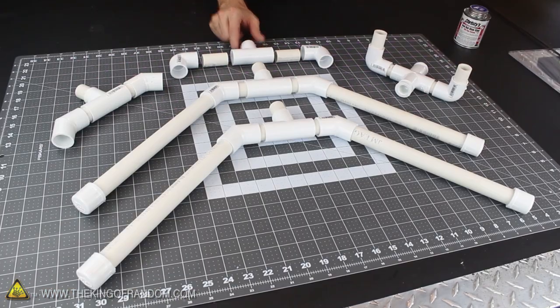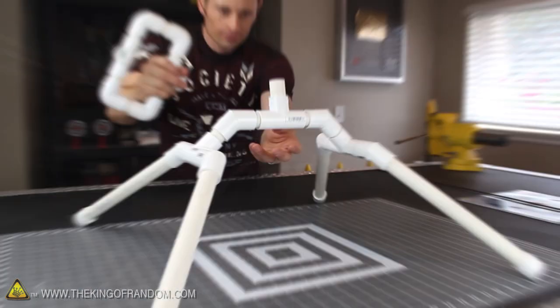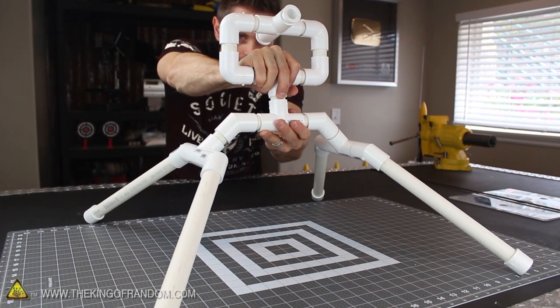Let's go ahead and dry fit all the pieces together, just to double check we have all the pieces we need at all the right measurements. When everything is assembled, the body of your launch pad should look something like this.